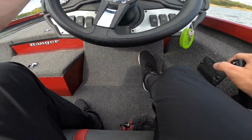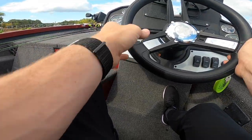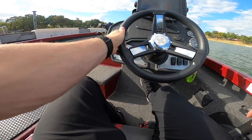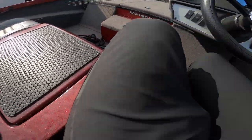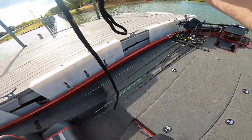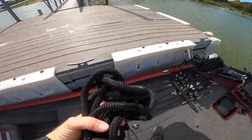I bet you guys do this every day and you're going to drop the most hateful comments. I have never done that. Oh, boy. Save clip. All right, there we go. We are paralleled — we're sitting up against the dock. Pretty dadgum good.